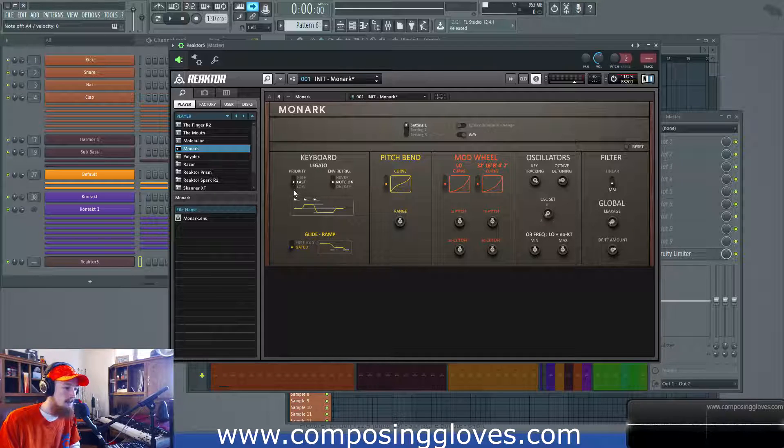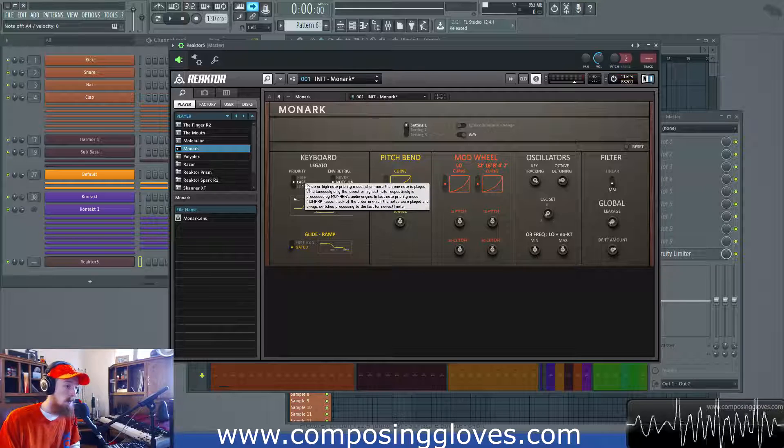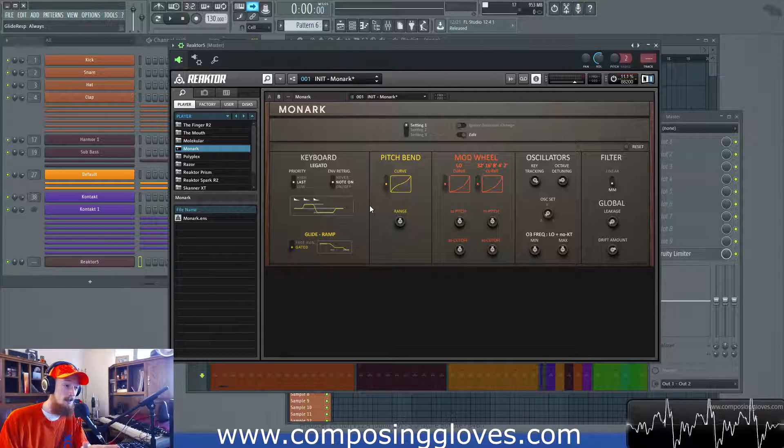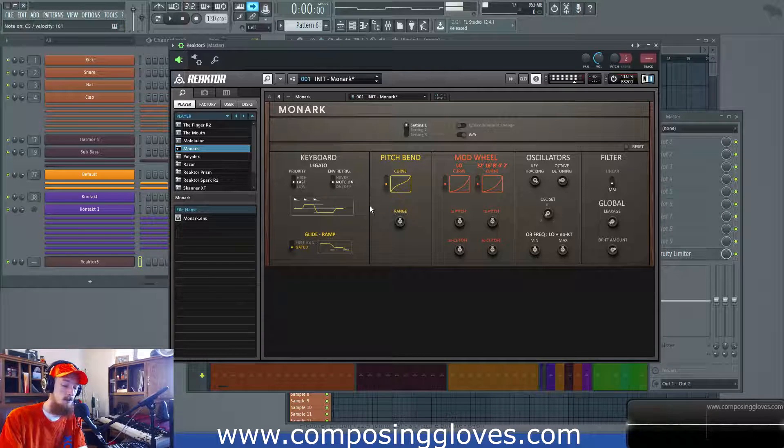So we have Last, Low, and High settings. The Last setting says whatever the last note I played was, play that note. So if you hit a note and then you hit a new note, play that one. That's Last priority — pretty simple. So for example, if I just play a couple notes, it's always going to play the last note I played.